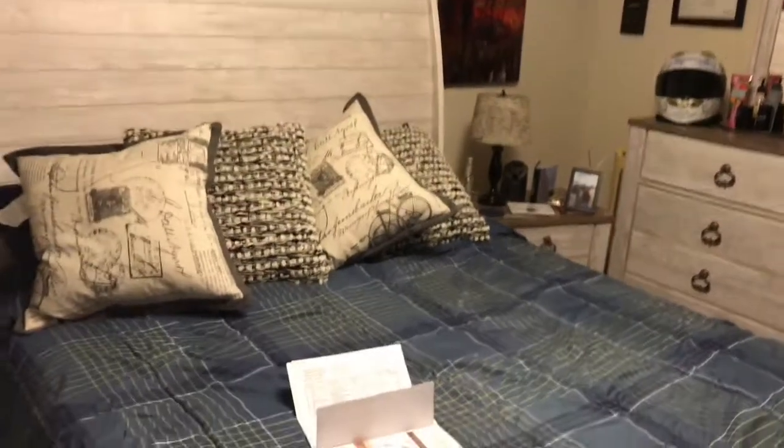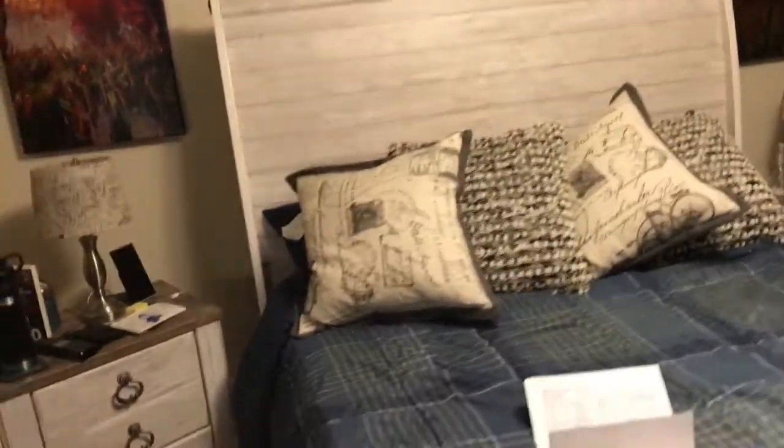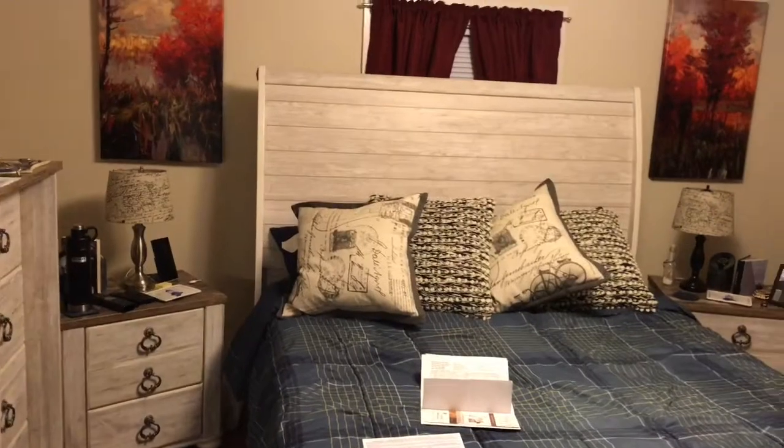I chose this over the panel bed because I love the beach look of the bed. It's very sturdy, panel board, and it has that antique look that I like about it. Also the footboard right here — very classical touch. Really like that about the bed. That was my choice.